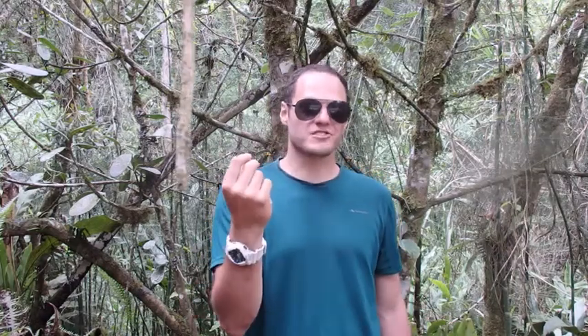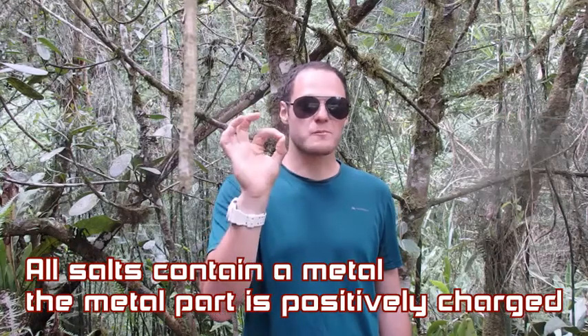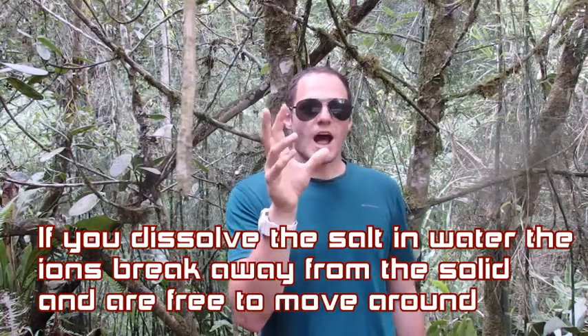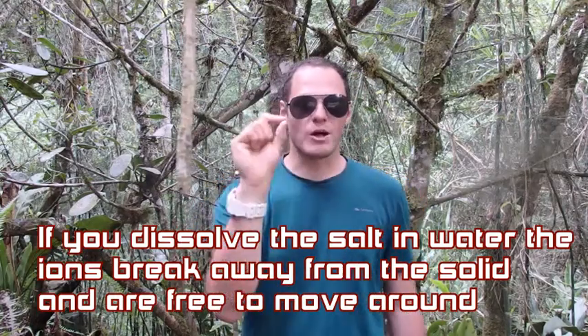Copper sulphate, for example, contains a metal copper which is present as a positively charged ion. Silver nitrate contains a metal silver, and it's also present as a positively charged ion. In fact, all different salts contain a metal bit which is present as a positively charged ion. And if we put the salt into water, the structure breaks down and the positively charged ions are freed up and they begin to move around in the solution.